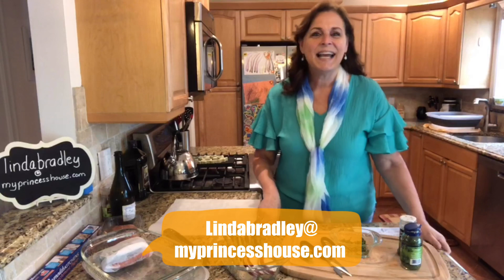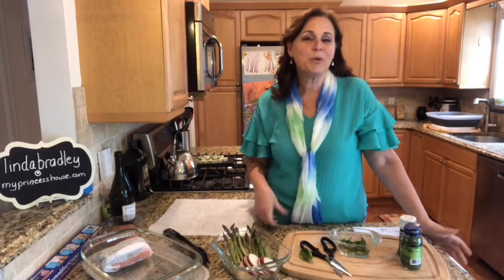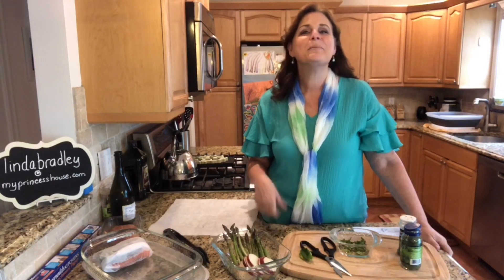Hi my friends, I am Linda Bradley with Princess House and I help busy families bring healthy to the table beautifully.